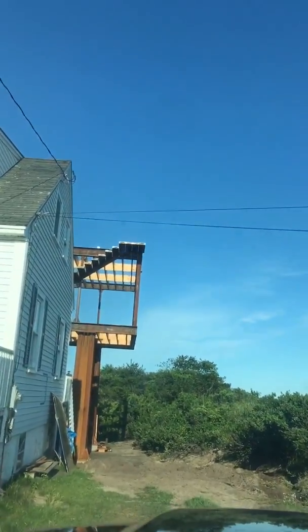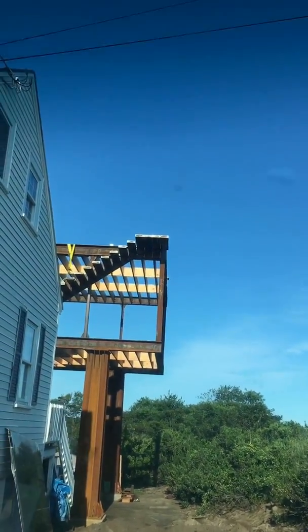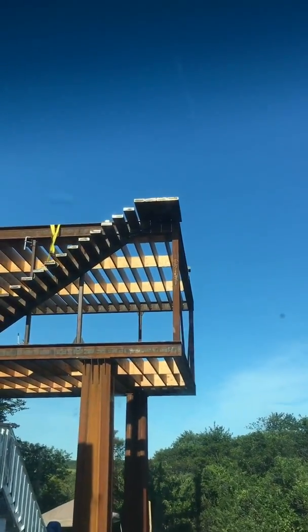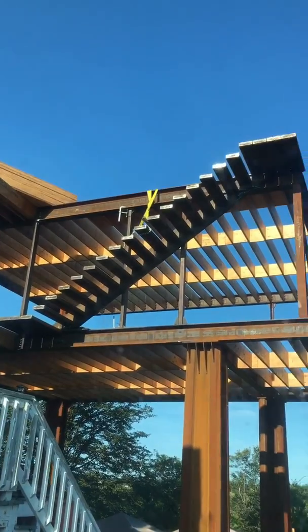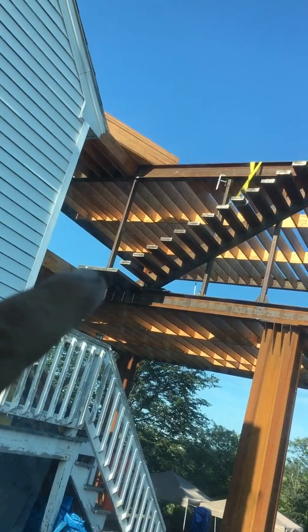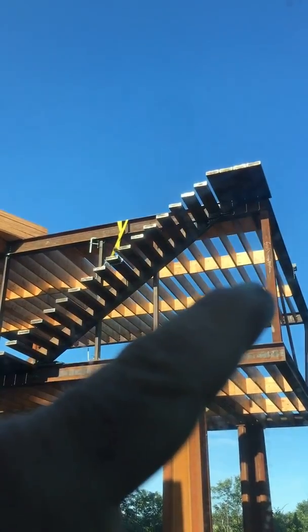We got this up Thursday — the platform, two platforms, the bridge, the platform and the roof platform. That's what it looks like: platform there, staircase, all the treads, and then platform to the roof.